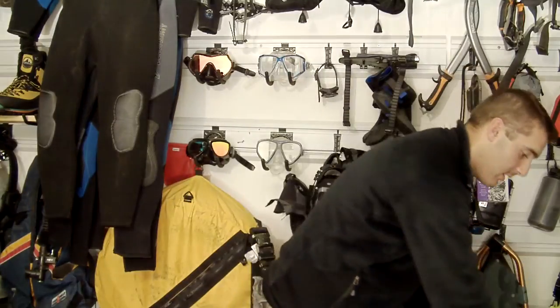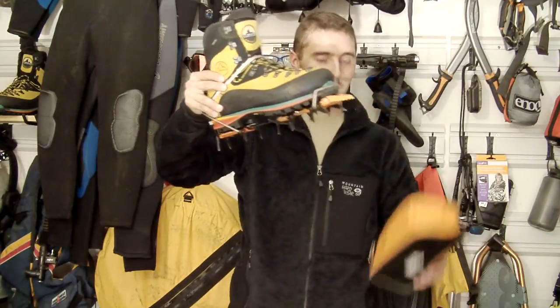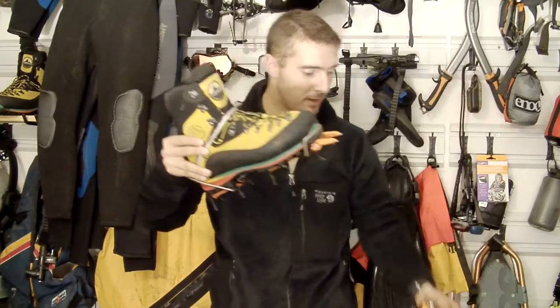I put it on my boot to give you an example of what it looks like here. It also comes with this little crampon bag — usually you've got to buy that separately.